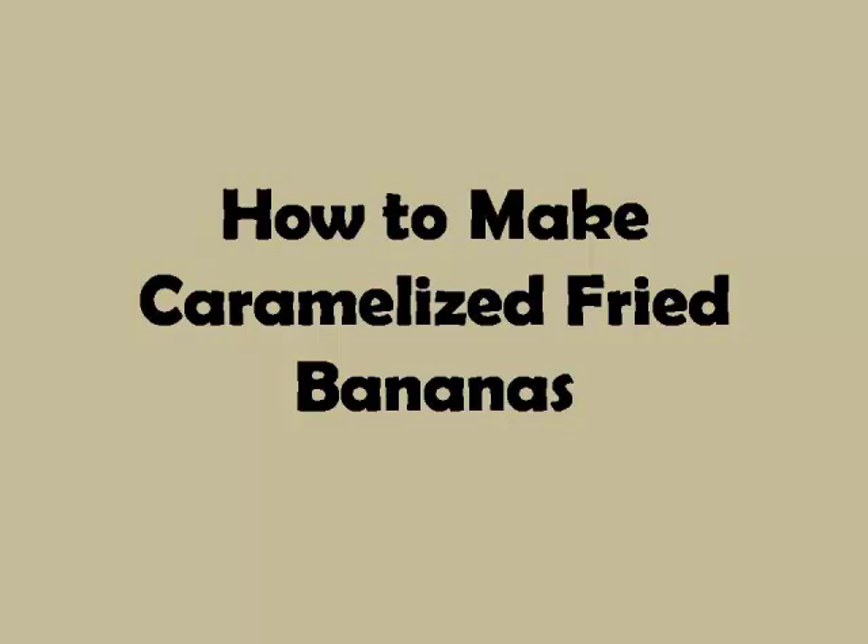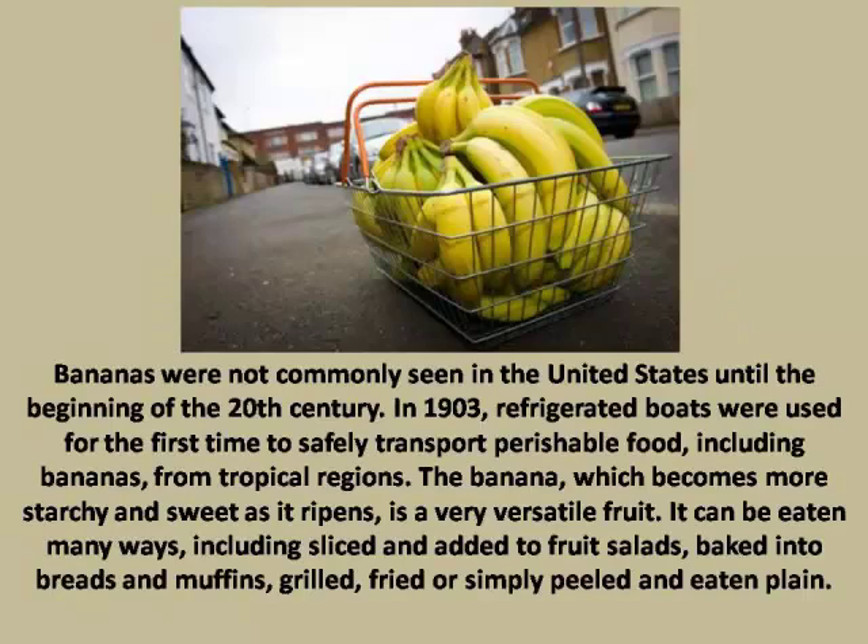How to make caramelized fried bananas. Bananas were not commonly seen in the United States until the beginning of the 20th century. In 1903, refrigerated boats were used for the first time to safely transport perishable food, including bananas, from tropical regions. The banana becomes more starchy and sweet as it ripens, making it a very versatile fruit.